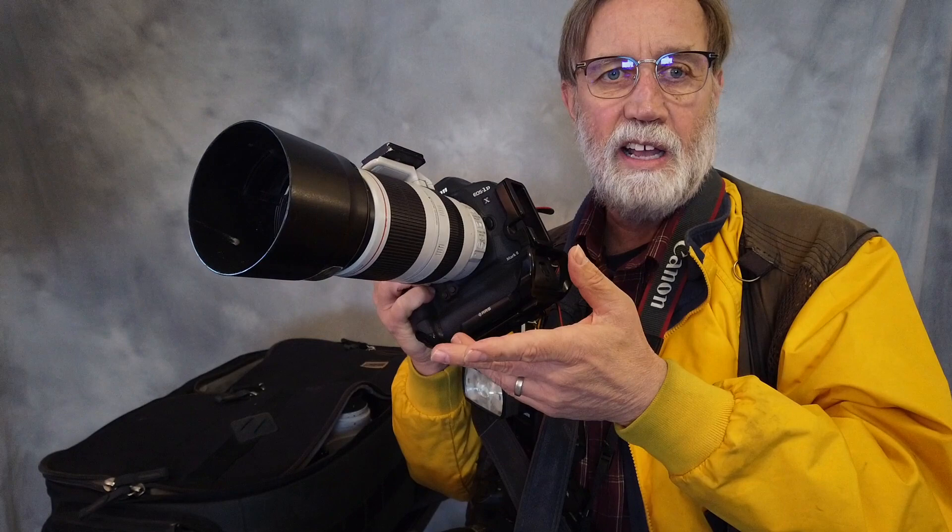In my vest, I have everything else I need. I have a 16-35mm f2.8 lens, which I use quite a bit — it is big and heavy, but it sits there in my pocket. Also in my vest is a lens cloth; I love these gray lens cloths from Canon and highly recommend them because they're very absorbent. I also have batteries right in the vest, along with a cable release, so all that stuff is handy right on my person.